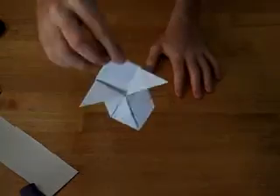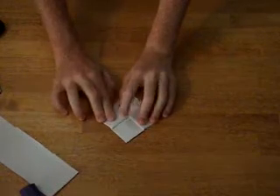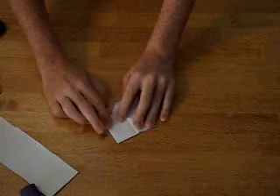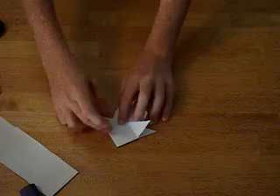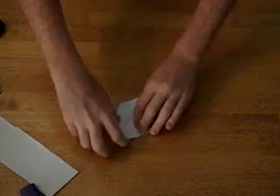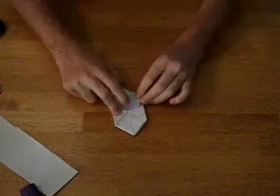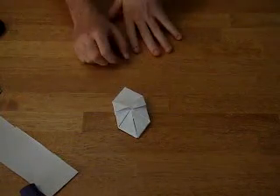It should look kind of like a spaceship kind of thing. Next, you fold the flap that you just folded over back on its side — like this, see, like that — and you do that for each side. Flip it over, do it again, flip it over, do it again. Now it should look like that.